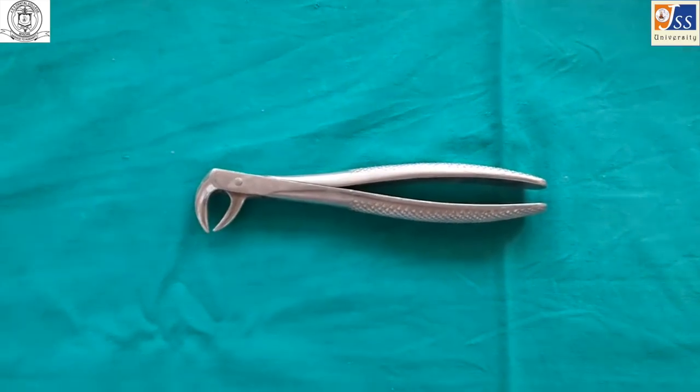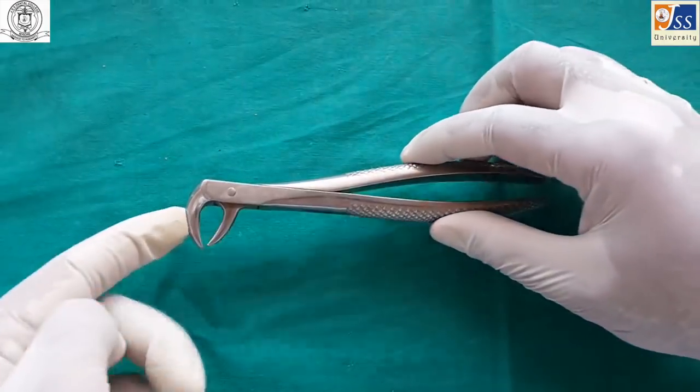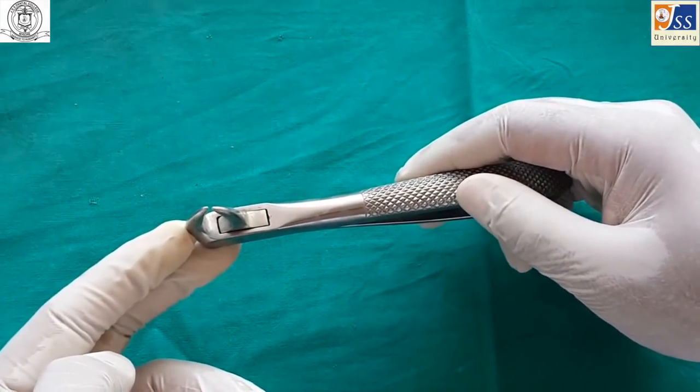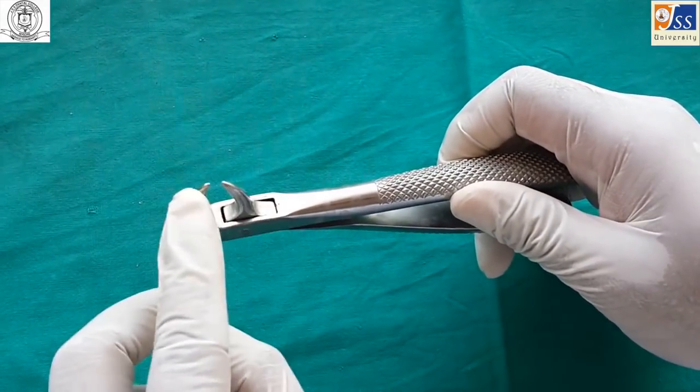The mandibular cow horn forceps is also a single instrument for both sides, used in cases of grossly decayed teeth.